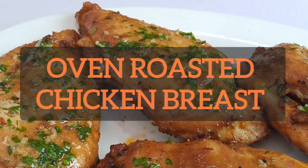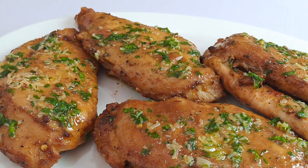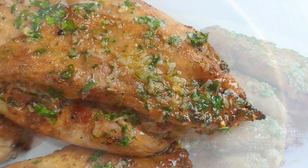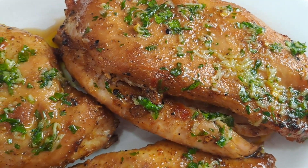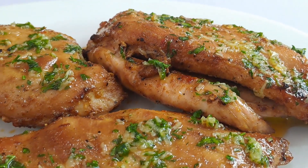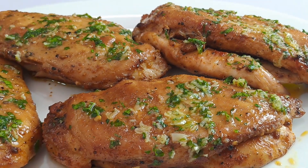Hello everyone, welcome back to our next video. Today I'll be showing you how to make oven roasted chicken breast. This roasted chicken breast recipe is perfect for a quick and easy meal — with only a few ingredients, it's simple to make and full of flavor.